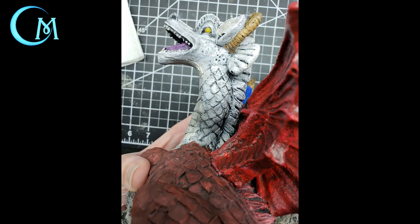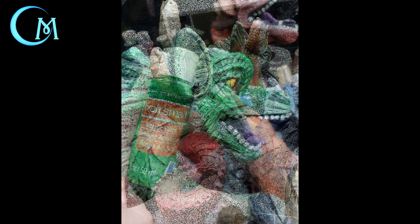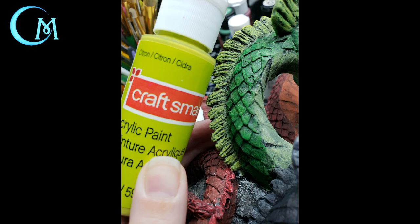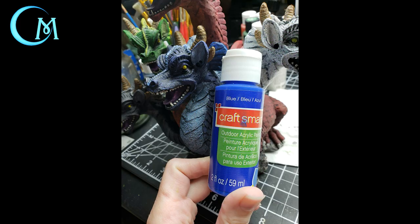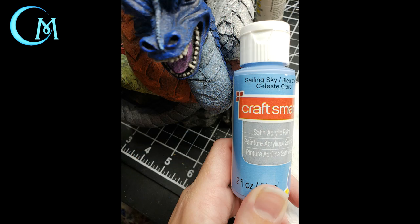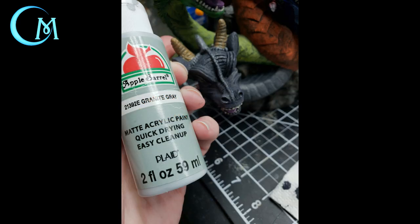For the highlights on the green head, use CraftSmart classic green on the scales and head, then citron on the ridge and fins. For the blue head, the scales and head get classic blue, and for the ridge, fins, and nose use sailing sky from CraftSmart. For the black head — and I know this sounds misleading because we're not actually using black — use CraftSmart graphite gray on the head and scales, then granite gray on the ridge, base of the horns, ears, and the throat section.